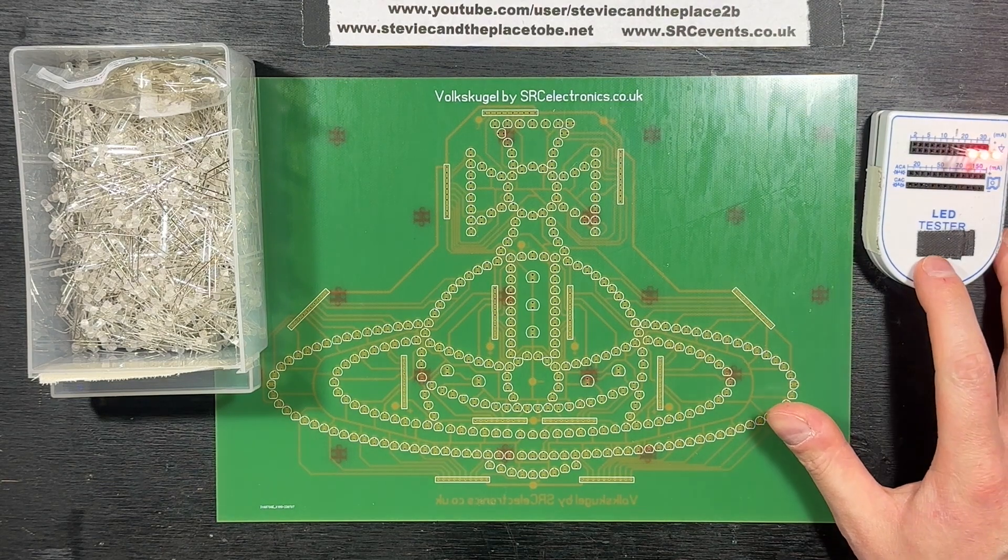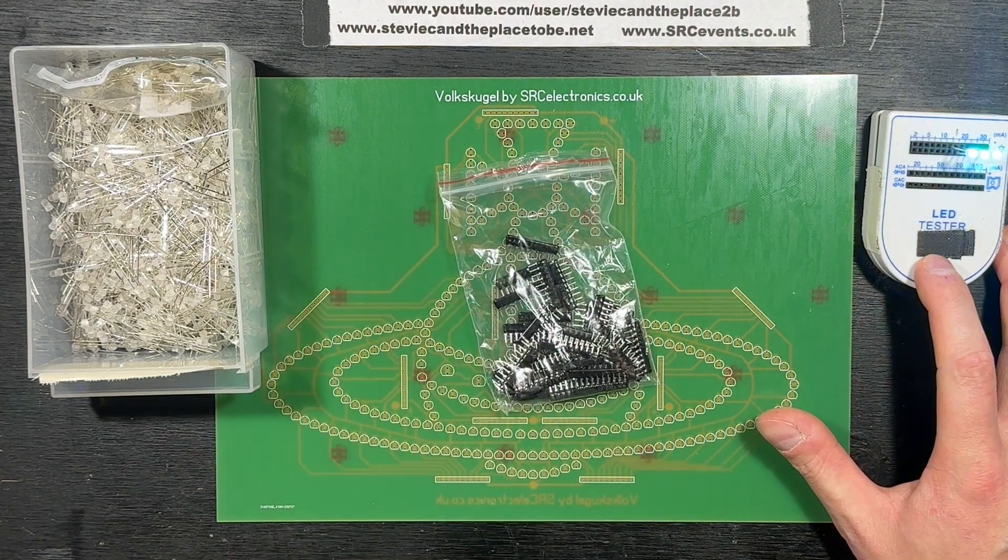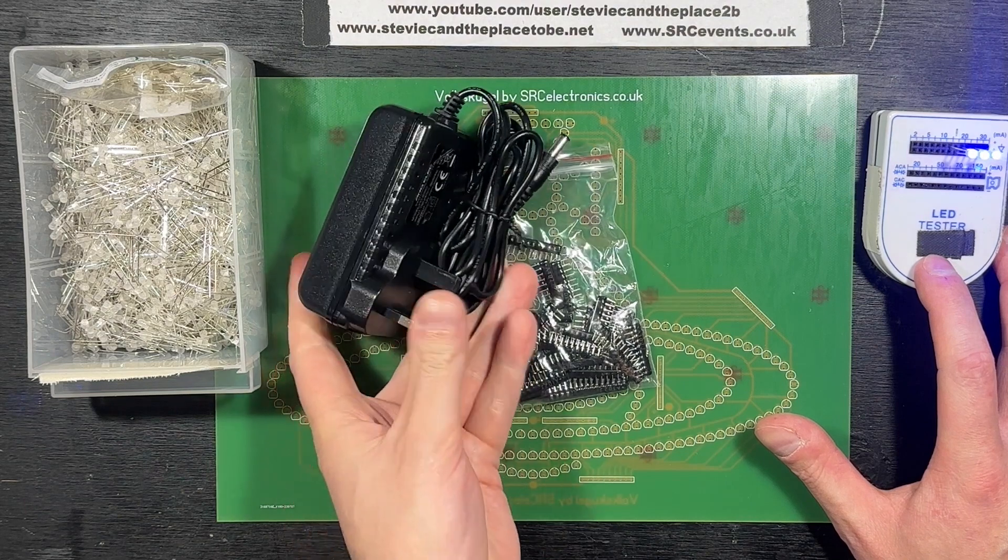Electronically there's nothing of note — just 330 LEDs, 13 cell resistor networks, and a 12 volt DC supply.